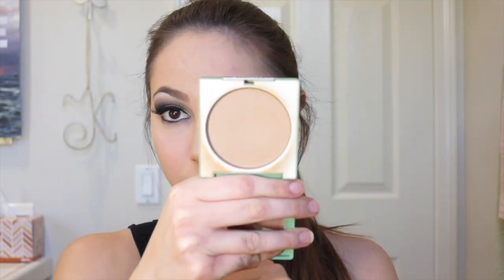To make sure the concealer and foundation don't slide around, I'm applying Laura Mercier loose setting powder in translucent using a Real Techniques Setting brush. Then I'm going in with Clinique Stay-Matte powder — shade linked below — with a Real Techniques powder brush all over my face, blending down into my neck since I'm wearing a strapless dress. For a little more coverage I'm taking the sponge that came with the powder and pressing a bit more onto my face.